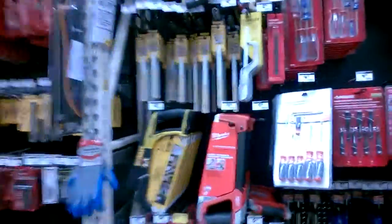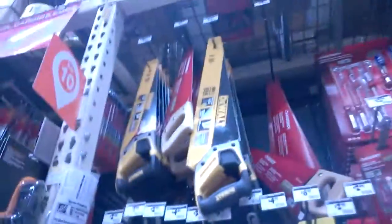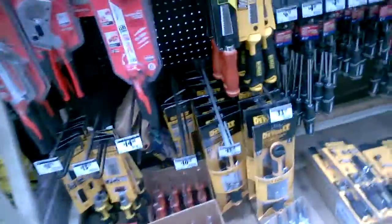Here I am choosing a saw and there's a lot of saws to choose from. The cheapest one is $11.43, and they can get more expensive — this one here is $23. There are all kinds of different types of saws that can do our project, but that's not the only thing you're gonna think about when you're buying a saw.